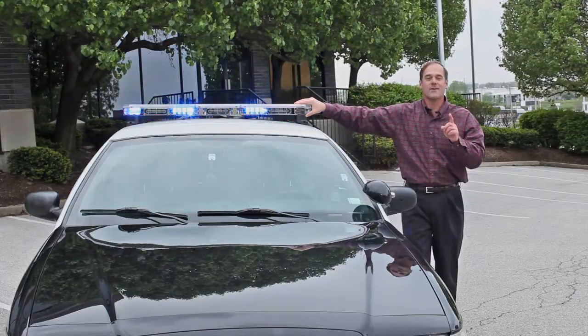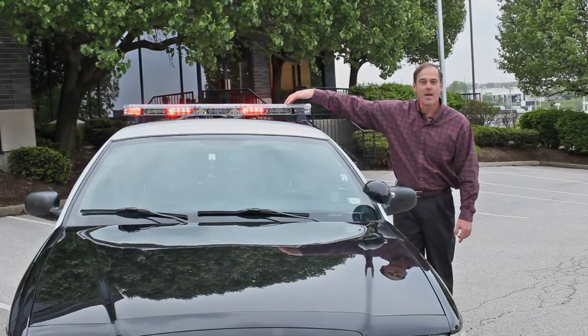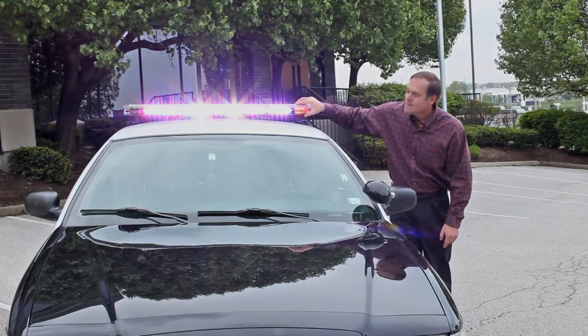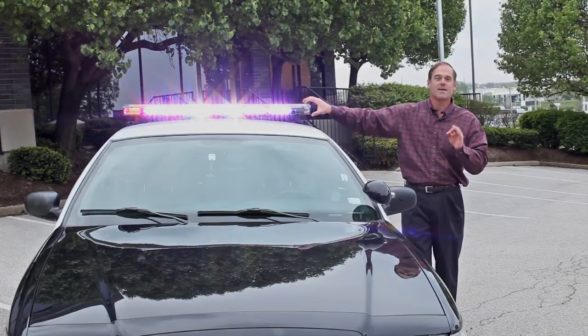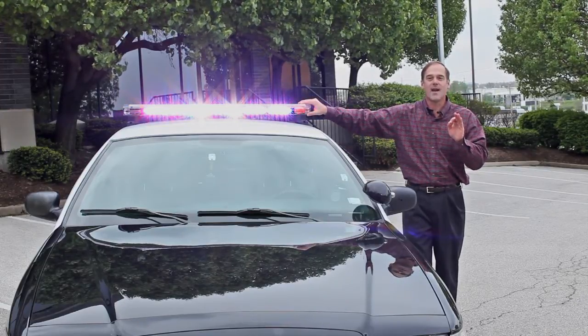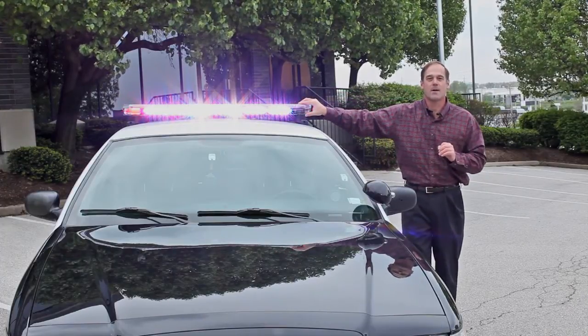The second great feature of this light bar is the fact that if you have red-blue light heads, you can actually blend them together to create a massive takedown signal. You can get all this additional takedown or alley light for no additional cost to your light bar. And if you do not want to have standard takedown lights, you can just use these and actually reduce the cost of your light bar.